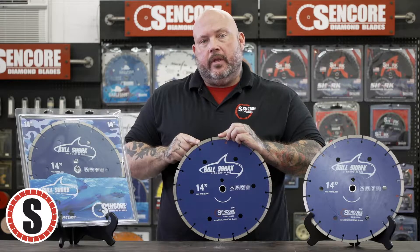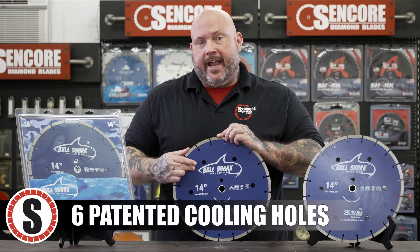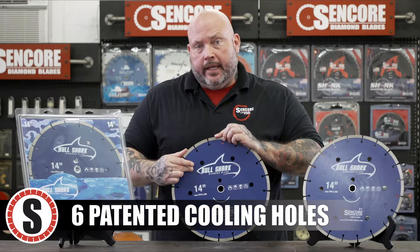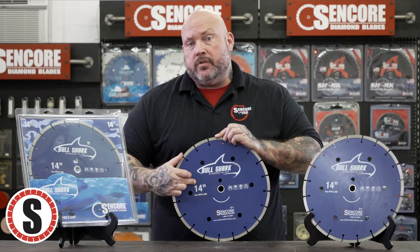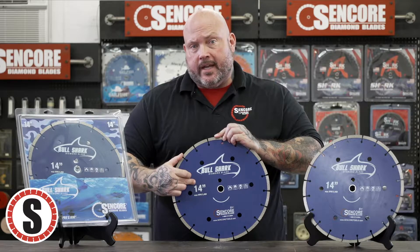As you can see, it has an oversized 10-millimeter segment. Our standard patented 1-inch cooling holes — there's six of them around the core. It allows for complete cooling through the entire cut.